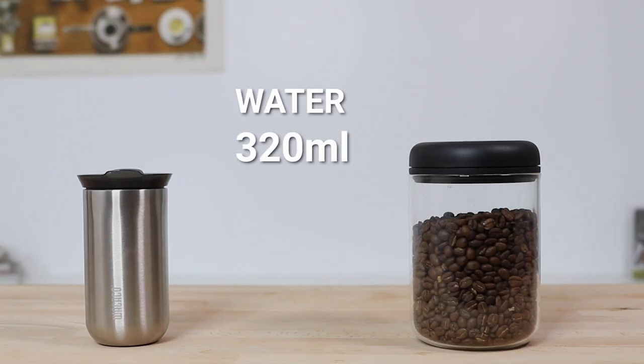For a typical pour-over brew, we're going to use a coffee-to-water ratio of 1 to 16.5. We know the tumbler holds 320 mls, but I'm going to leave a tiny bit of space under the lid and fill it up to 300 mls, and that equates to around 18 grams of coffee.